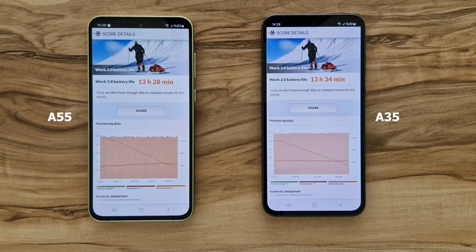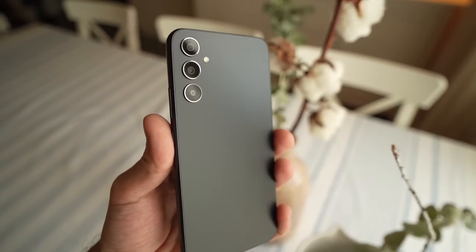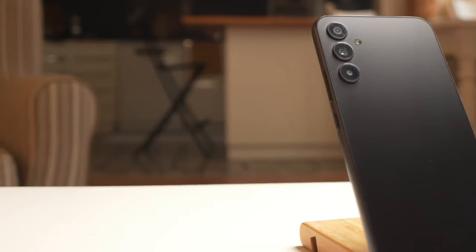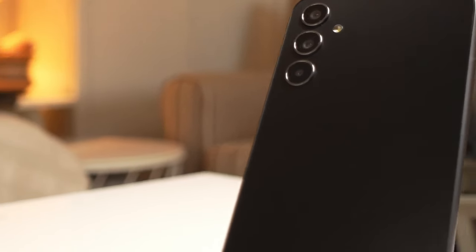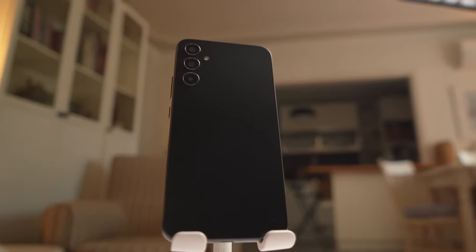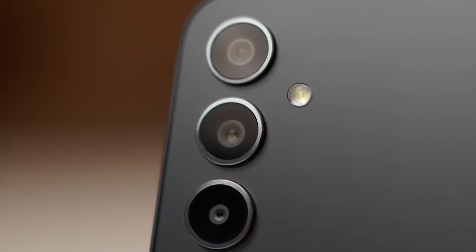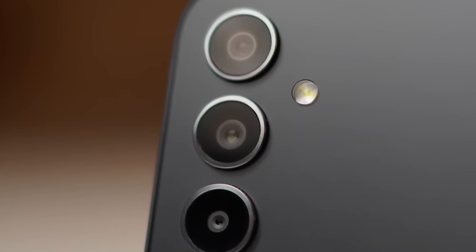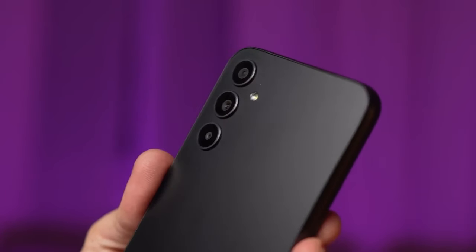The A35 and A55 are both protected against dust and water according to IP67, and both receive 4 years of OS updates and 5 years of security updates. Unfortunately, not 7 years like in the premium range, but of course something has to set the premium devices apart. In my first impression, both devices are definitely of very high quality and make more of a premium impression than a mid-range one.